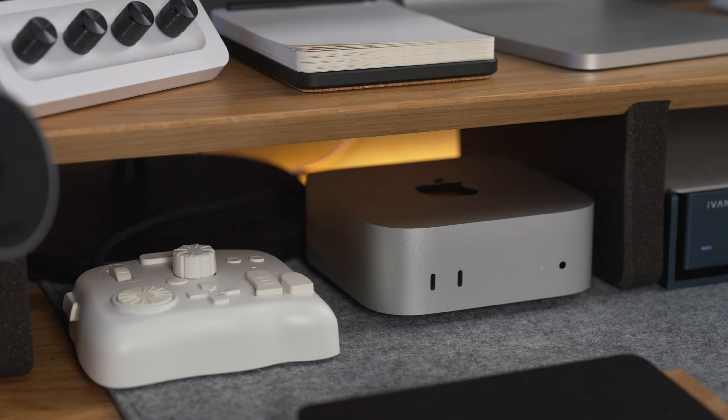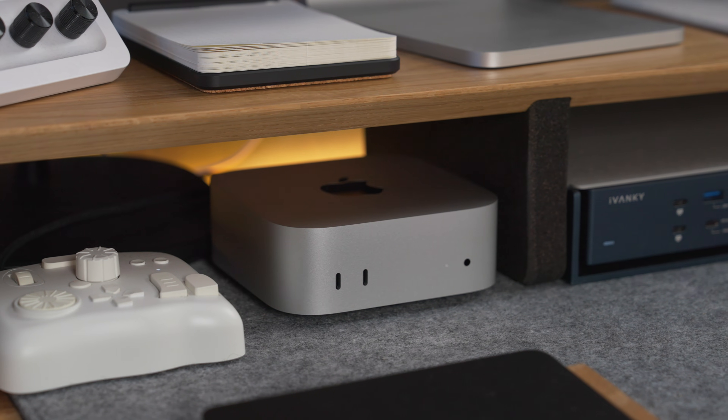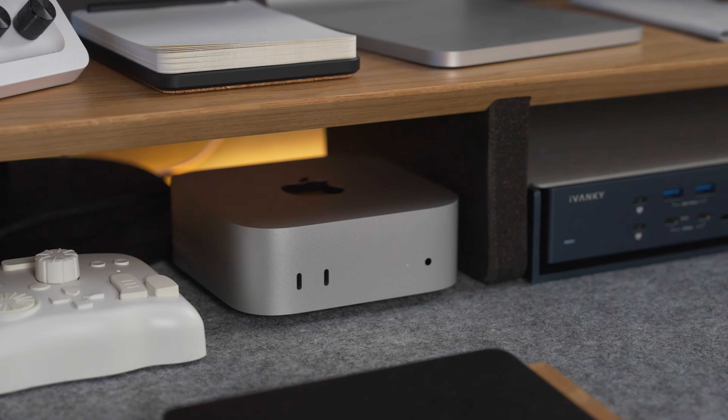The amount of computing power and connectivity $599 buys you with this M4 Mac Mini is insane, no matter how you look at it. Plus, you can get it for $499 with the education discount, and from what I've seen and heard, Apple isn't particularly diligent in verifying your education status. I'm not suggesting you should go out and lie about being a student, but — you know — I said what I said.